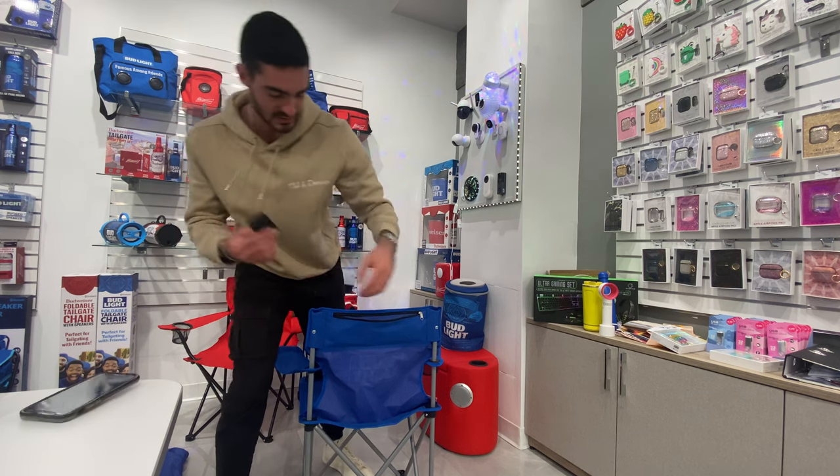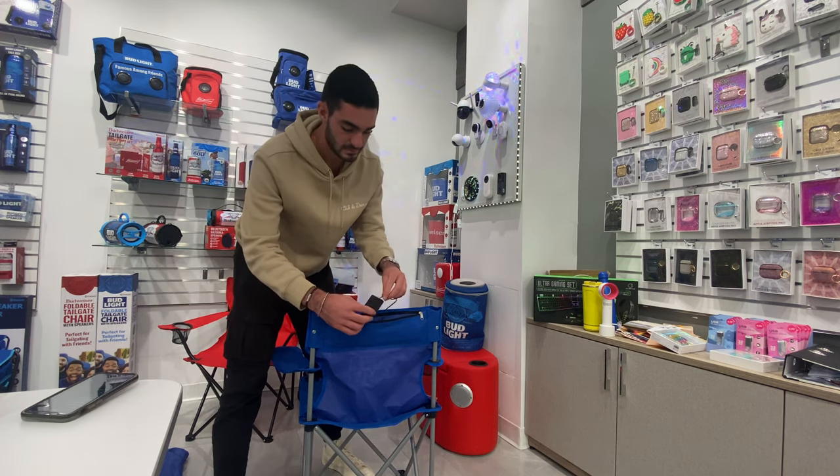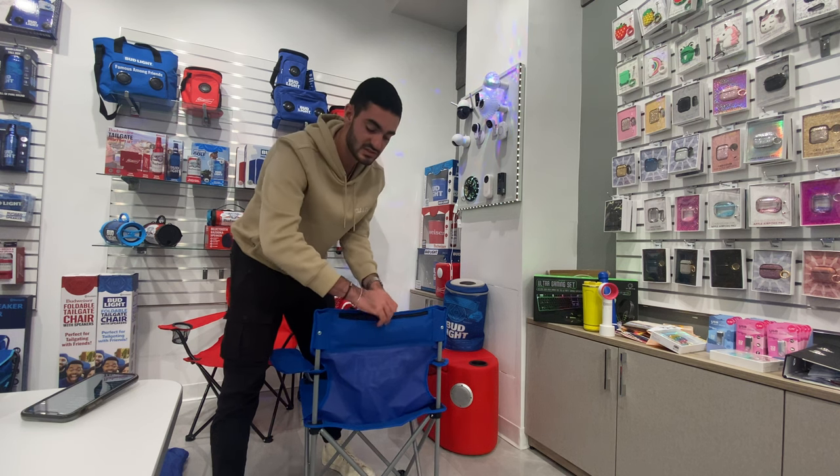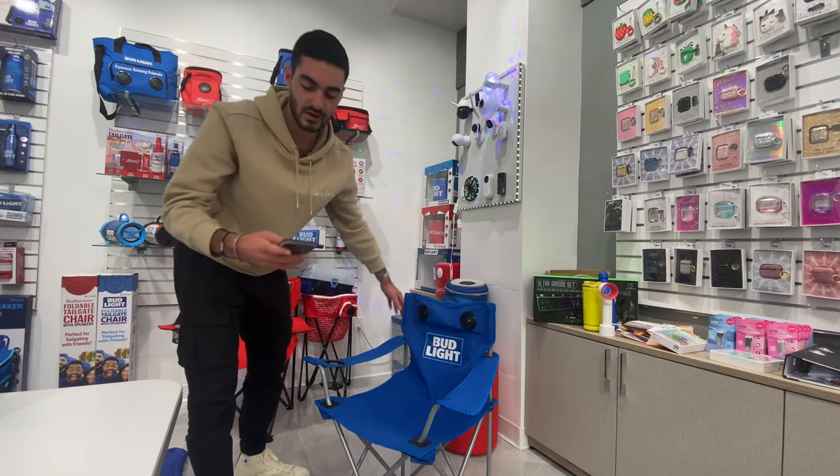We didn't really hear the noise because it wasn't plugged in. But now you're going to plug it into the aux part right here, put it back in, and zip this up. You can also use this place to store your phone, your keys, all that stuff when you're on the go.